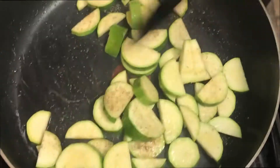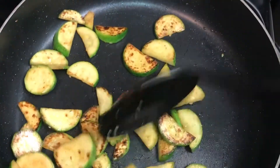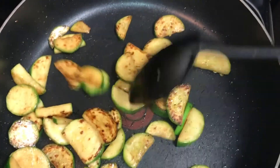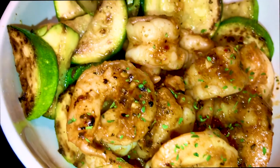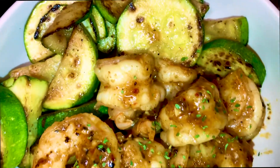Now that I have everything in, I'm going to just mix it up. And this is our final product. Simple, under 30 minutes, guys. Simple, easy, yummy, delicious.